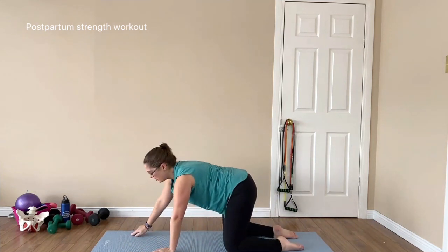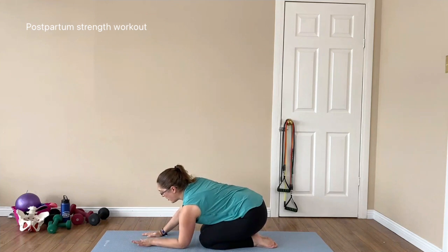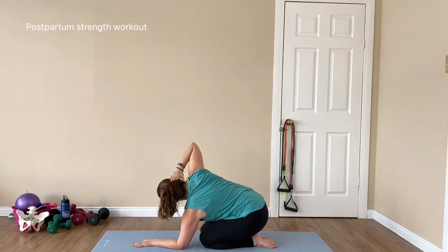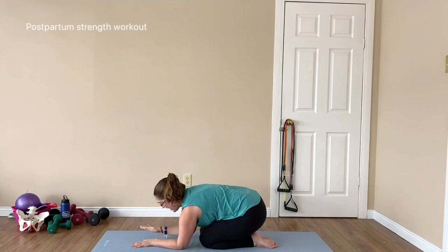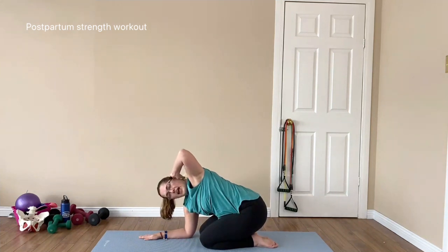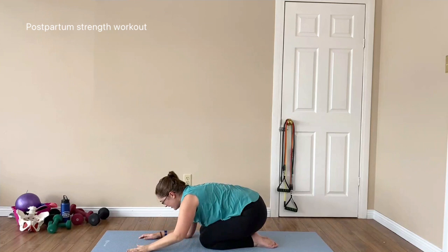Coming back into hands and knees — knees are together, sit back onto your heels. One elbow onto the ground, other hand to your ear. Tap elbows and then open up. Really keep your bum on your heels so that you're working into that thoracic area. Keeping our bum back allows us to not use our lower back, so we really work into that thoracic spine. Switch it over and repeat.